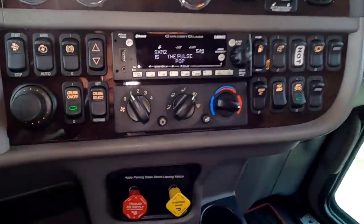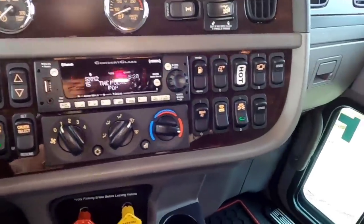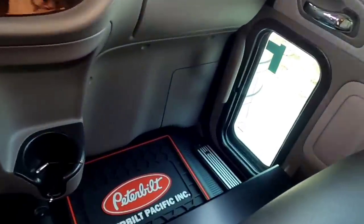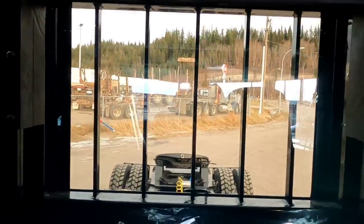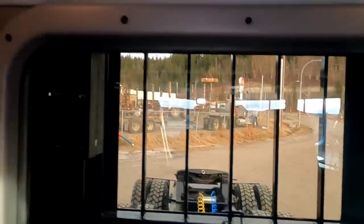We've got the new Concert Class radio in there, our Peterbilt Pacific floor mats, and our 44-inch bunk. Take a look out the back window — great view. Gosh, I love this thing.